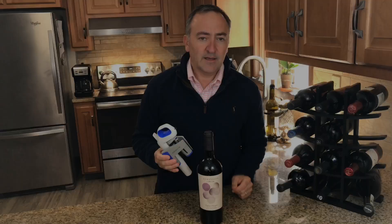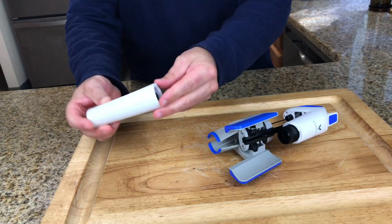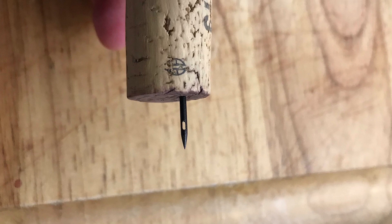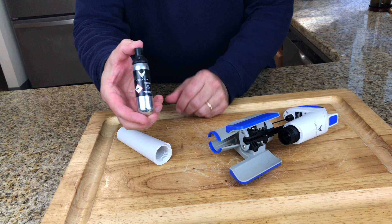Here's the gist of the way that it works. The two main components of the Coravin are the argon gas canister found inside the base, as well as an extremely sharp needle that is used to puncture straight through the cork and extract the wine — it's almost like a very sharp straw. Argon gas may seem scary but it actually makes up one percent of the air we breathe. It's flavorless and odorless, and it's heavier than oxygen so it sits right on top of the wine.